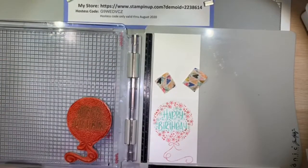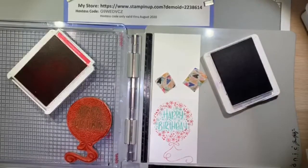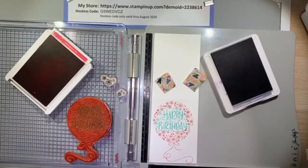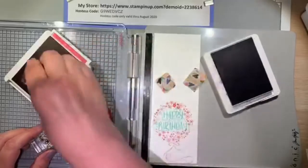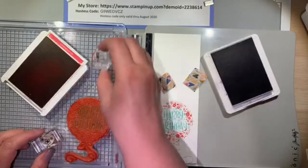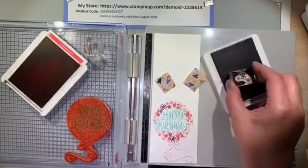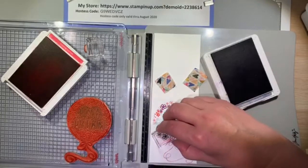Now I'm going to come in with Melon Mambo and Gorgeous Grape ink and stamp some of the flower cluster stamps around the happy birthday balloon. The Melon Mambo is already a color on the stamped image, but I'm going to use the closed flower cluster to add a little more dimension with a top layer of color. Then I'm going to come in with Gorgeous Grape using the open flowers, to get some of that purple into the card coloring since the card base is also Gorgeous Grape paper. I just think this birthday balloon flower card is really pretty.